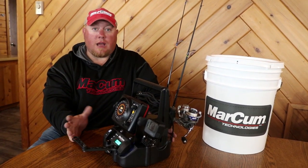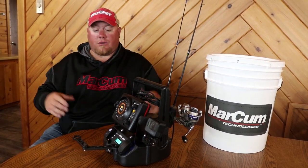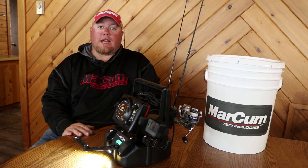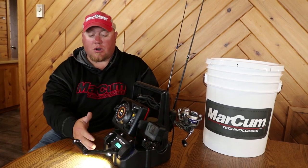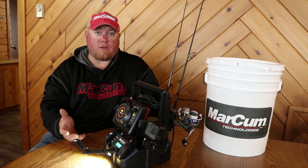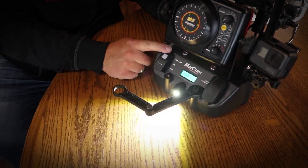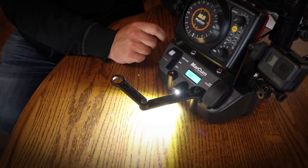Another really neat part is for glowing jigs and lighting up your holes at night. Let's say you're jigging on Mille Lacs, it's a little dark — flick on that light. It's a down-shining light so it's not going to blast you in the eyes. It's going to illuminate your hole and charge those glow lures up. Even when you're packing up your equipment when you're night fishing for crappies or whatever, you simply shut your unit off, flick on your light, and you can set it on top of your wheeler or anything to illuminate your work area.